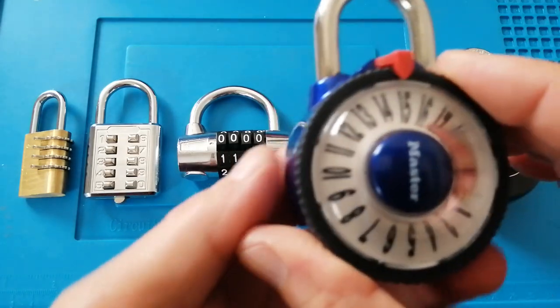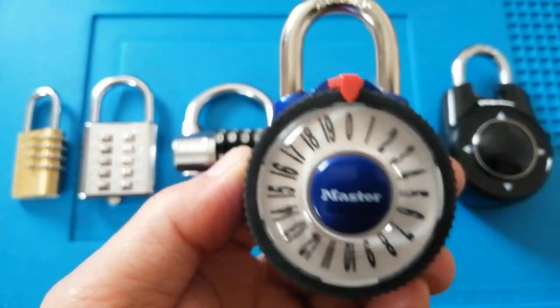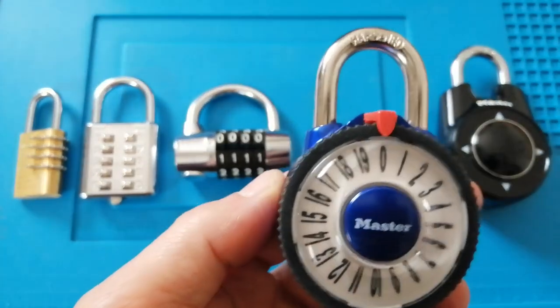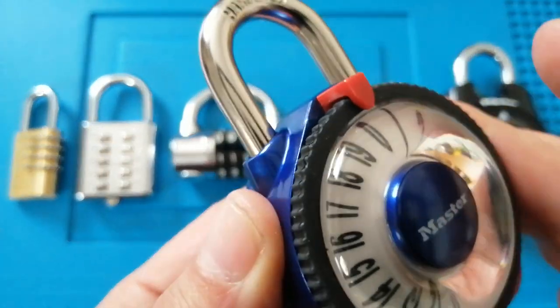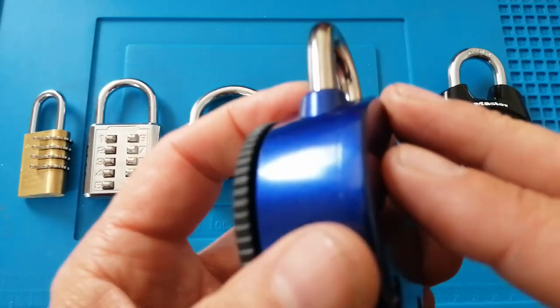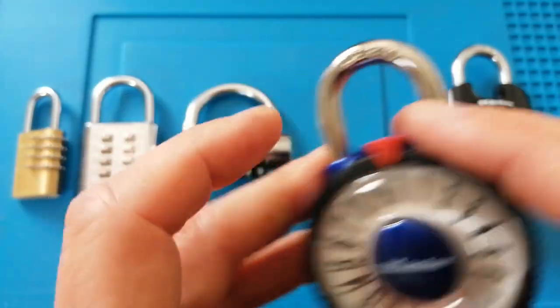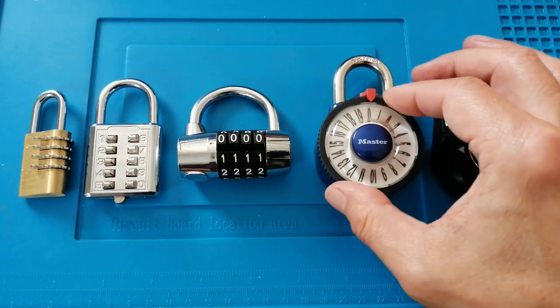The cons for this: it's a fixed code and the code isn't resettable. The case feels like it's some kind of aluminium and I don't think it will stand up to much beating. So it's very good — I would suggest it for a gym locker environment.